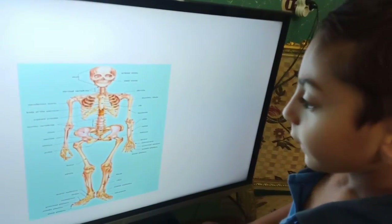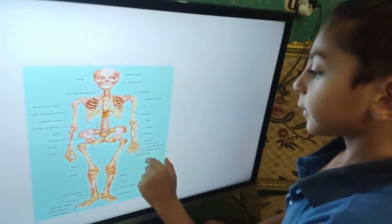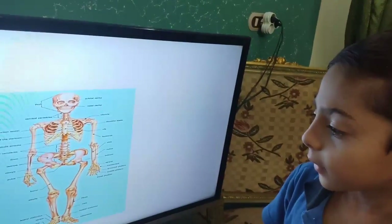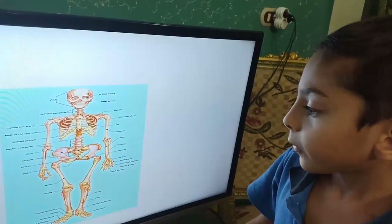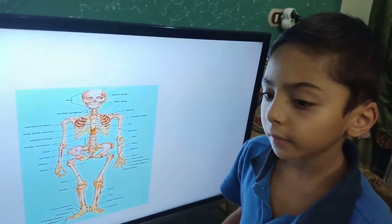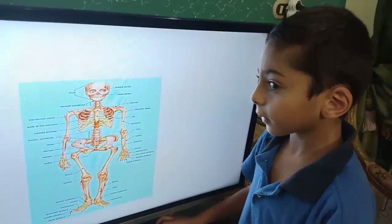Did you know that there are three different types of bones inside the hand? One type is called the metacarpals, and another group is the phalanges.